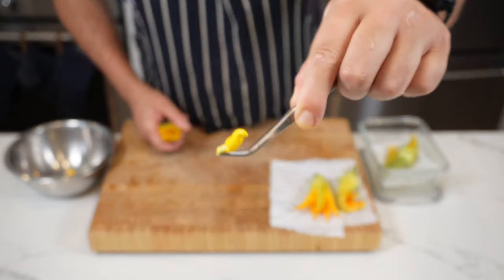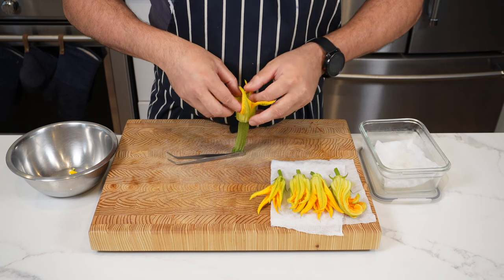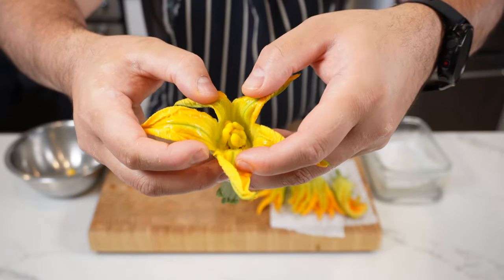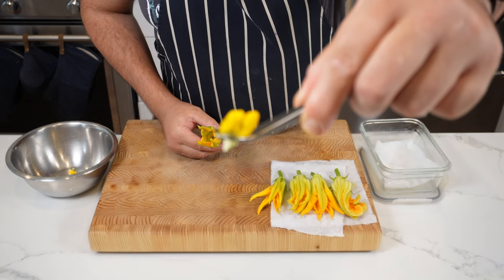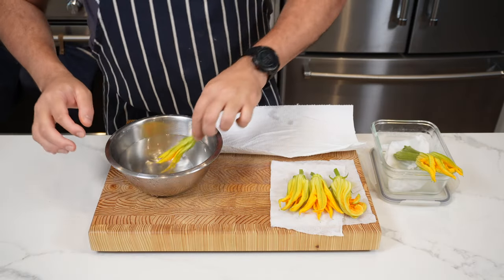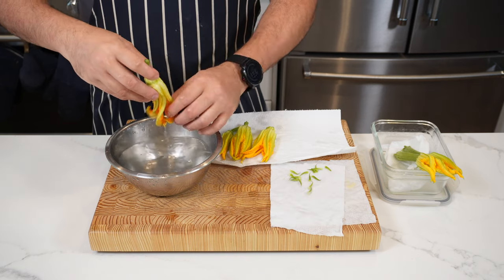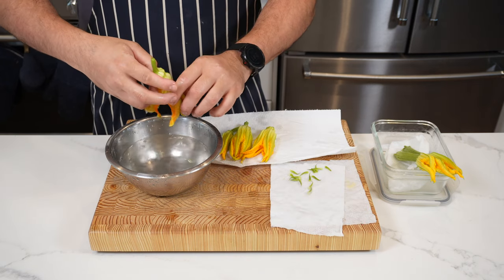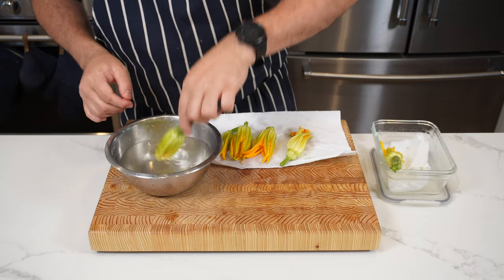Some flowers are bigger, some smaller depending on whether they're male or female. The same process applies — just grab the stamen and pull it out. Once you've removed all the stamens, place the flowers in a bowl of water to wash them off. Any extra leaves can be peeled off and set aside. Once washed, drain them on some kitchen paper to dry.